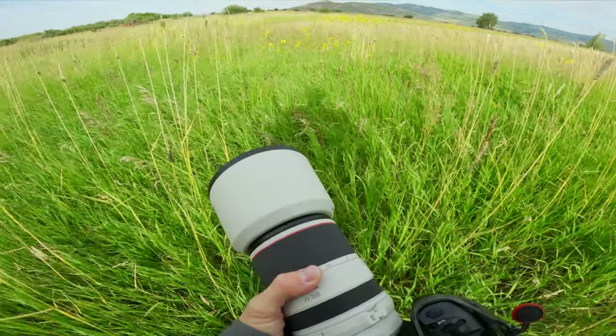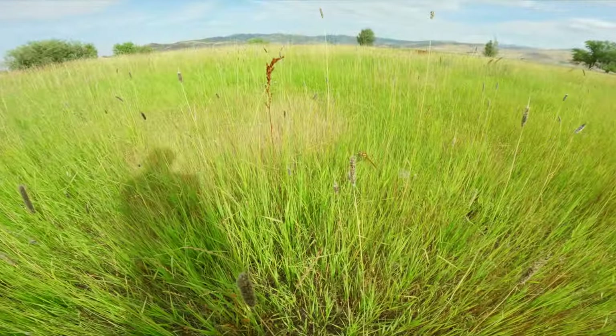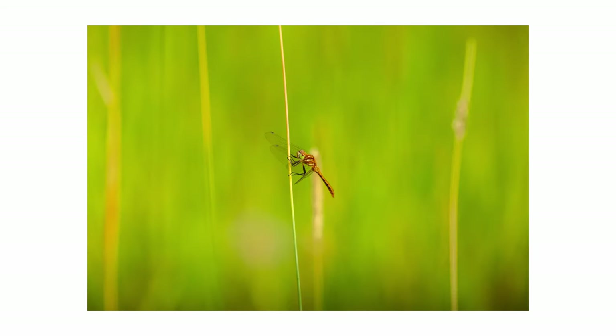The minimum focal distance on this lens is 2.3 feet, which is impressive considering you can be all the way out at 200mm and still only 2.3 feet from your subject. I used this to my advantage when a dragonfly rested on some brush just a couple of feet away — I was able to get super close and capture tight detail shots, which was pretty incredible.